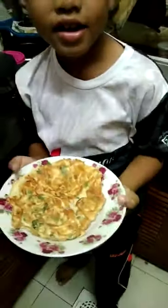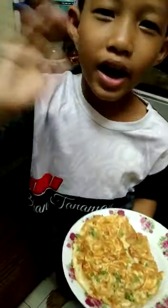Ta-da! This is my omelette. I want to eat some. Mmm, delicious. Bye! Bye!